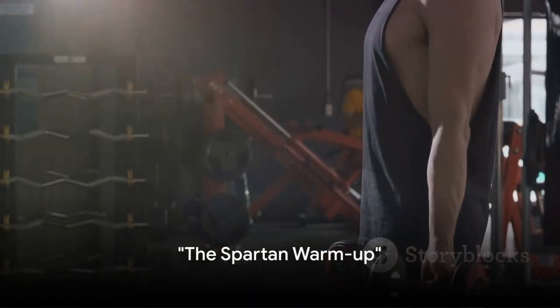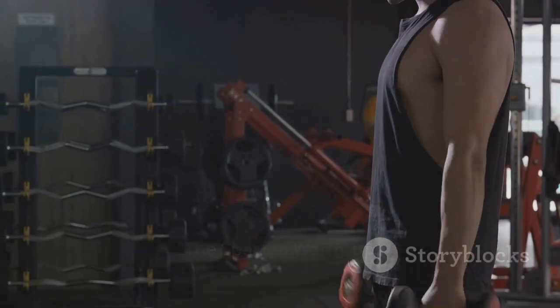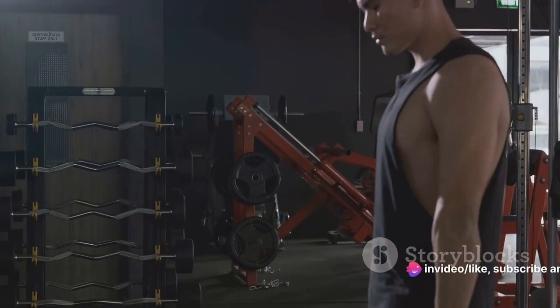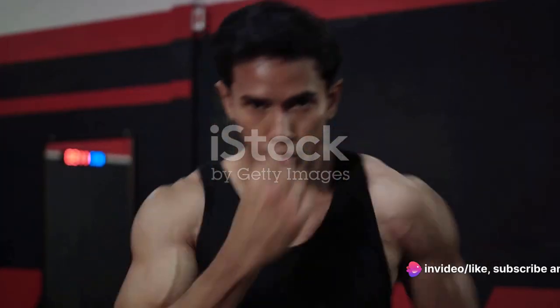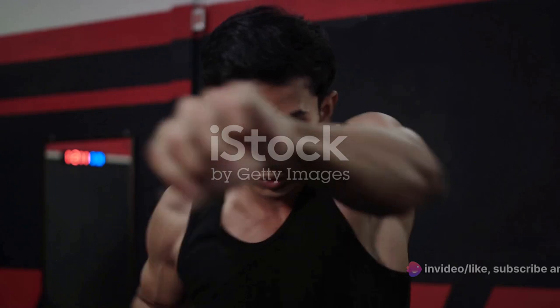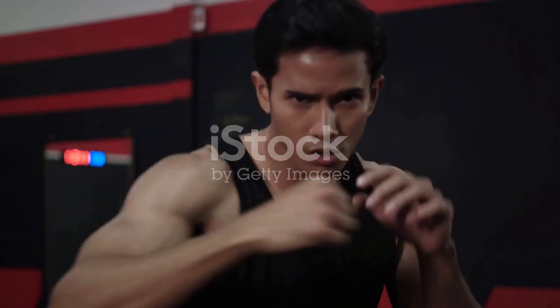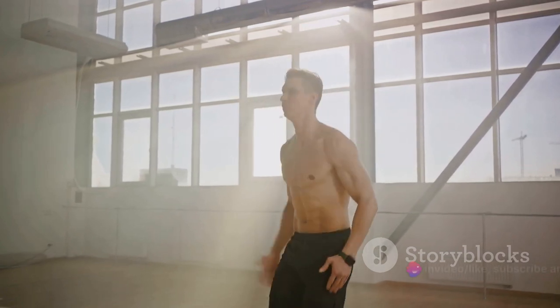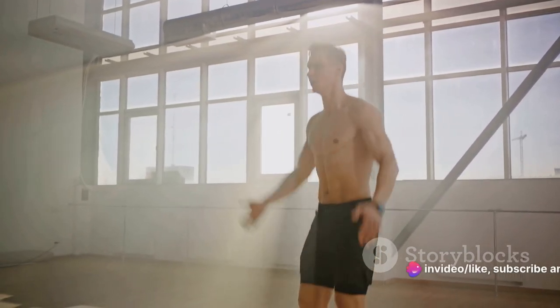Every great workout starts with a proper warm-up. Welcome to the Spartan warm-up. This is where we prepare our bodies for the intense physical activity ahead. We're not just jumping into the fray, we're charging in strategically, ensuring our bodies are primed and ready. We'll start with jogging in place. This helps to gradually increase our heart rate and circulation, warming up our bodies from within.